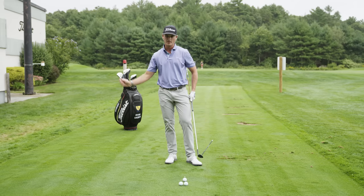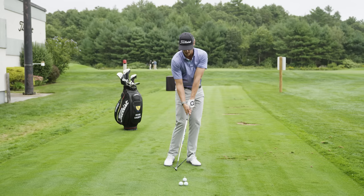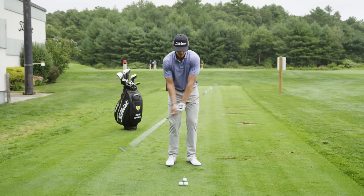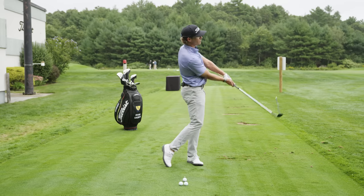If, like most amateurs, you struggle with adding loft and casting the club or early releasing the club, the feedback you get from this drill is not very positive, and the stick will hit you in the side. We need to deliver the club with our hands leading, which comes from proper wrist angles, but also from quite a bit of body rotation.